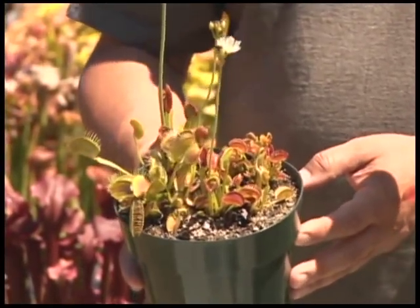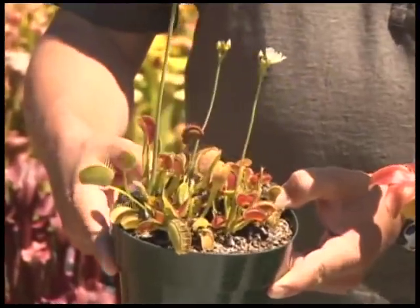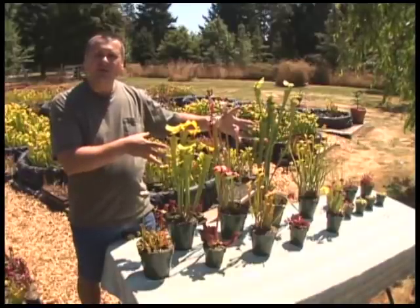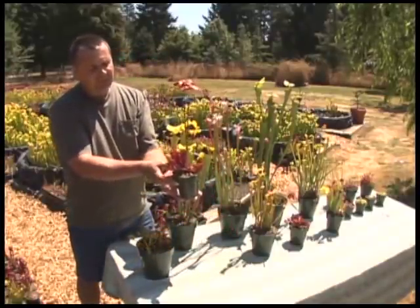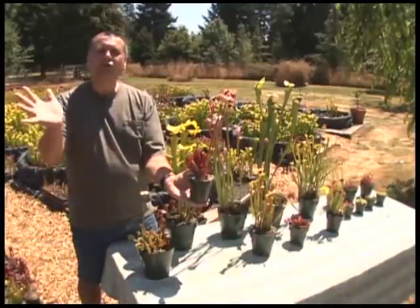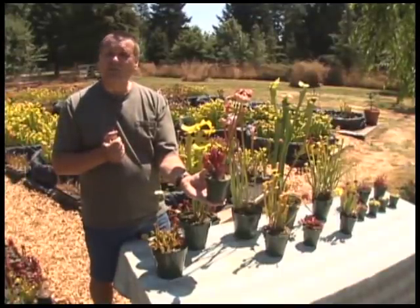If you wanted to see Venus flytraps in the wild, you'd have to go down to North and South Carolina — that's actually the only place in the world they grow. People often think they're from some steamy rainforest or jungle, but no, it's from the Carolinas. These groups of plants here are different varieties of Saracenia pitcher plant, and they're quite spectacular. Probably the most common across North America is this one, called the purple pitcher plant or Saracenia purpurea, found all the way from the Florida Panhandle northward into Canada across the eastern seaboard.